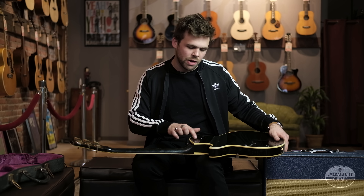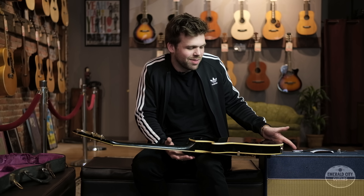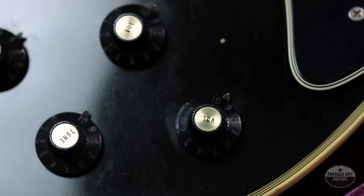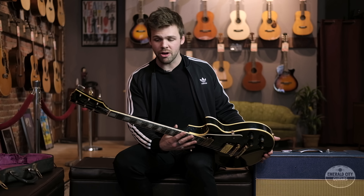It did have an extra strap button drilled in right here that someone took out. We didn't touch it up or anything — didn't really feel like it was necessary — but the guitar is original. It's got a little bit of weight to her but it sounds so good. It comes with the original hardshell case, and it's a cool classic guitar. It's not cheap by any means, but it's under ten thousand dollars and it's a cool piece of Gibson history from a cool era.